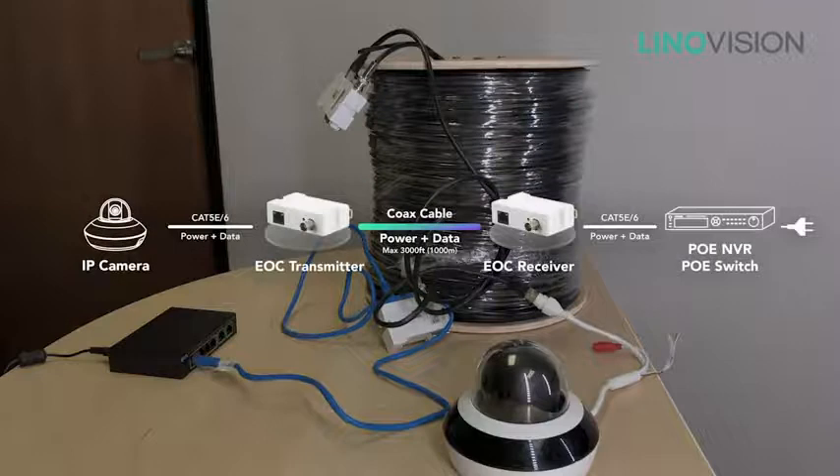We can have PoE transmission up to 3,000 feet or 1,000 meters. Using the transmitter we can do plug and play, configuration free. And the small size allows us to fit the transmitter into any camera bag, box, or junction box.